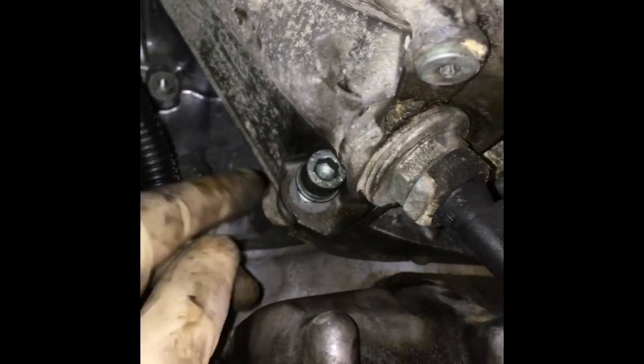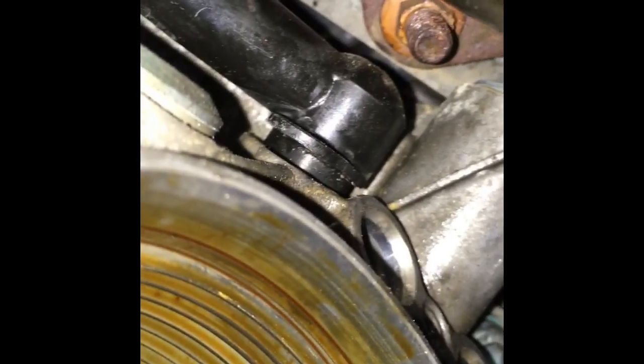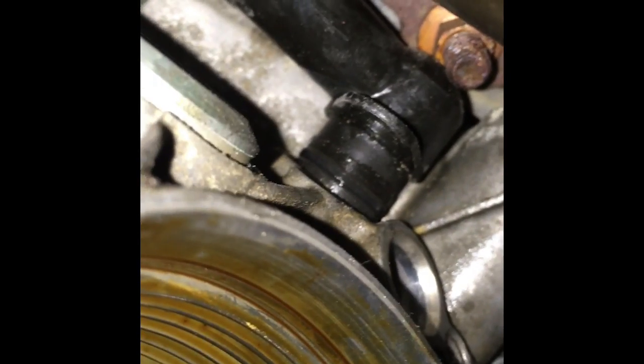The oil cooler is held in by five bolts: one here, another one which is easy to remove once you take off the bracket with the mount, one more right there, and the most complicated bolt is behind this hard line. There's also a 10mm bolt holding the hard line right above the starter. The problem is this pipe won't go up — I can't pull it out from the cooler.